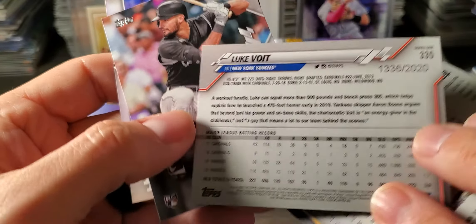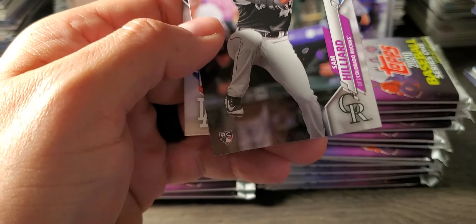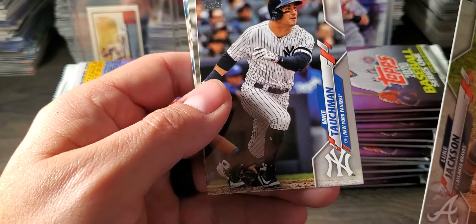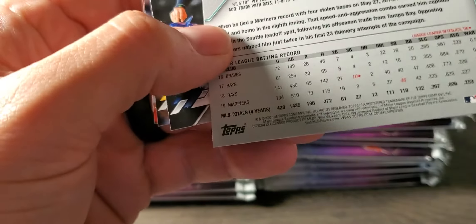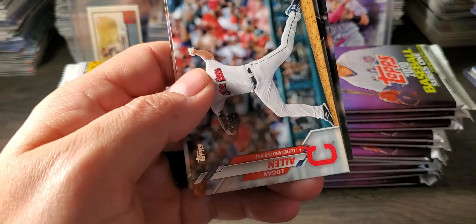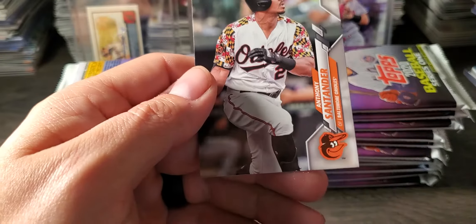There's one of the golds — it almost looks like a bronze. Luke Voigt, Sam Hilliard rookie, and Enrique Hernandez. It would be nice to hit a black rookie or something along those lines, but I think the autos are pretty hard to hit in this — it's more like you pull a relic. Peralta, Logan Allen rookie, Yadier Molina, Correa. Our base stack is probably going to get pretty crazy.